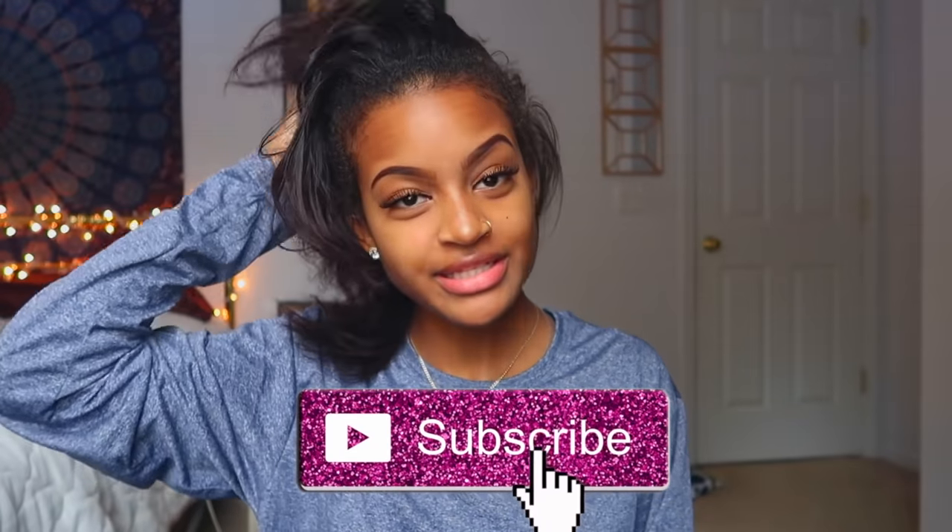What's up you guys? Welcome back to my channel. If you guys don't know, my name is Tria. If you haven't done so already, please go and hit that subscribe button down below.